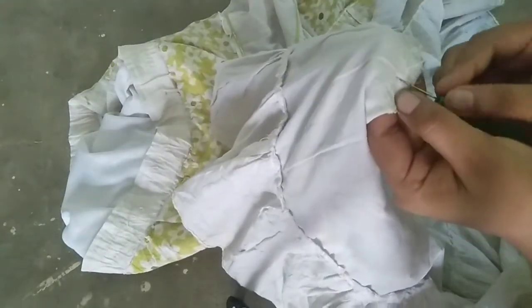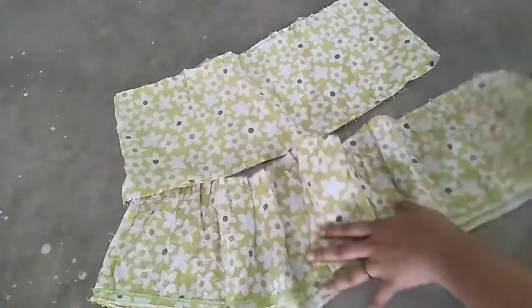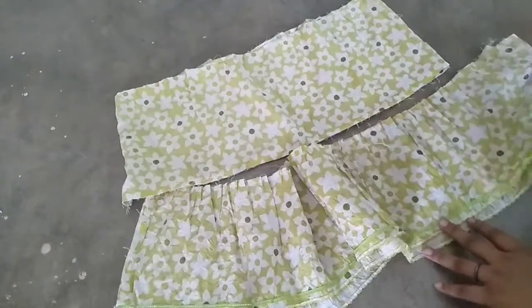I am going to open the stitch. I am going to create a body. I am going to make a strap.